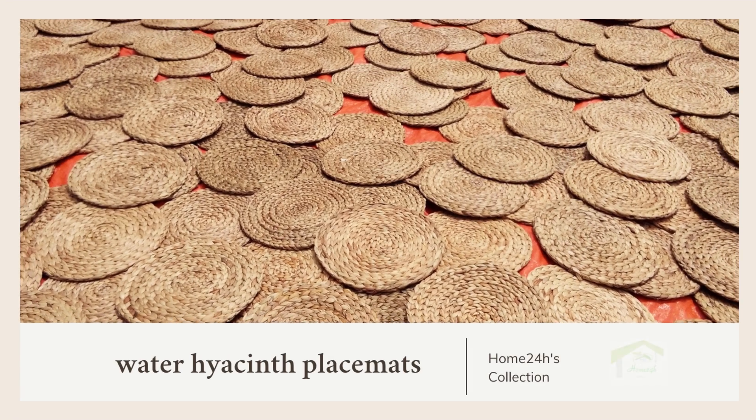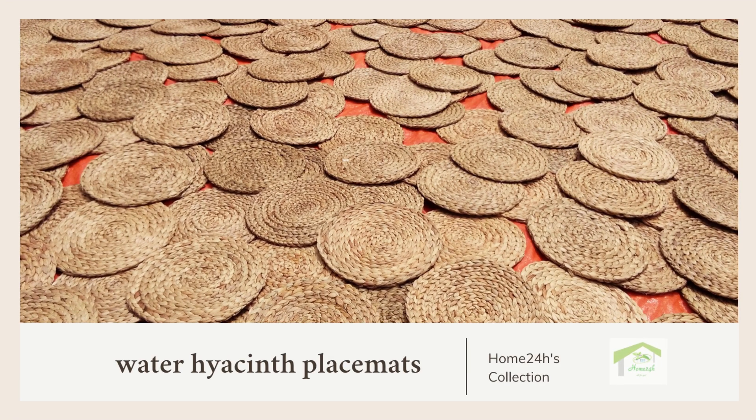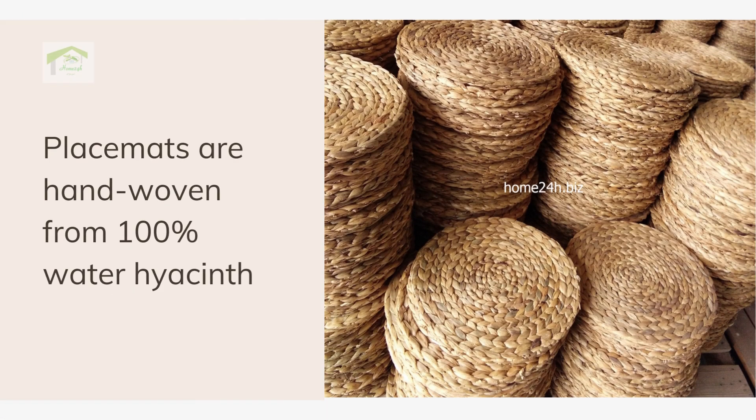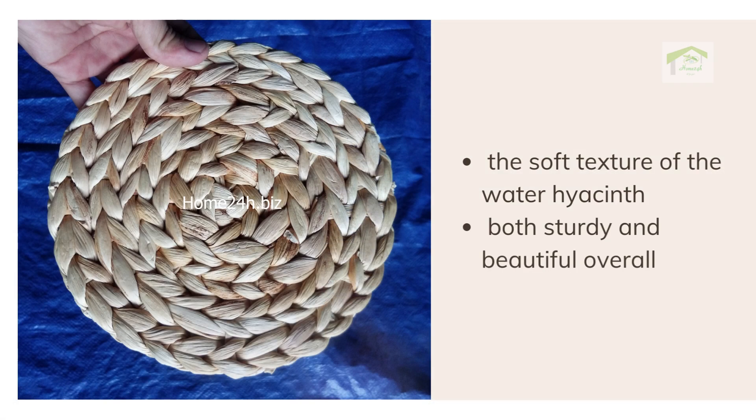Today's craft is a water hyacinth placemat. Placemats are hand-woven from water hyacinth with no iron frame — the artisans weave them firmly by hand, giving the placemat the soft texture of water hyacinth while remaining both sturdy and beautiful.